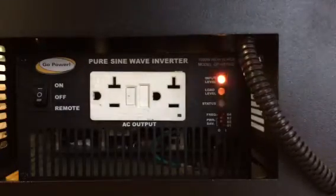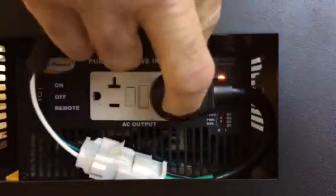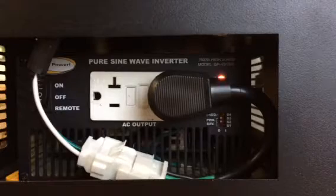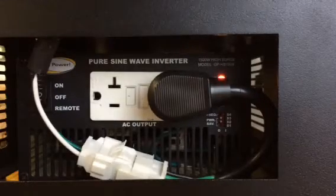Place the black plug back into the outlet of the GFCI. You are now ready to use your Idle Free inverter to power your Idle Free air conditioner or other 120 volt accessories.